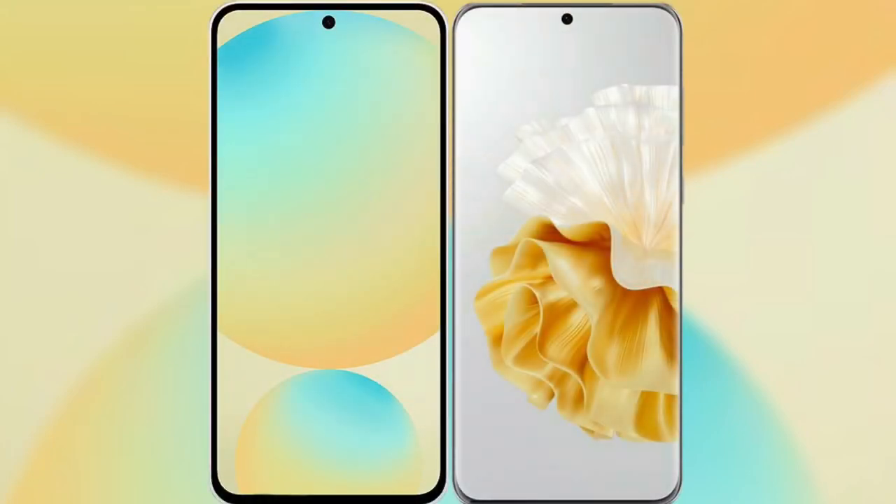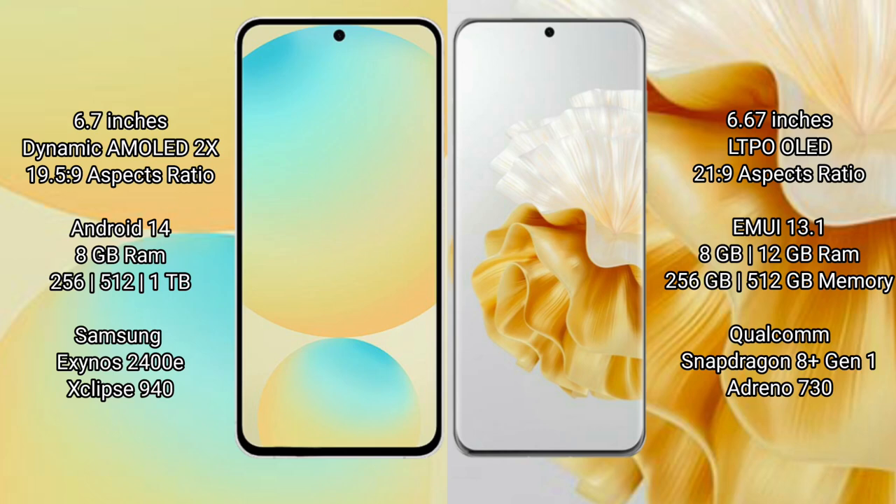I will compare the new Samsung Galaxy S24 FE with the Huawei P60 Pro. The Samsung Galaxy S24 FE features a 6.7-inch Dynamic AMOLED display with an aspect ratio of 19.5:9, while the Huawei P60 Pro features a 6.67-inch LTPO OLED display with an aspect ratio of 21:9.